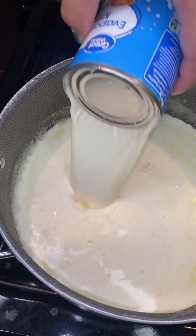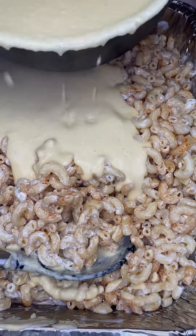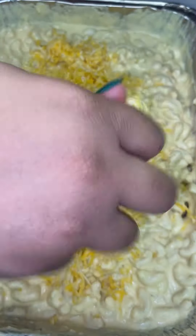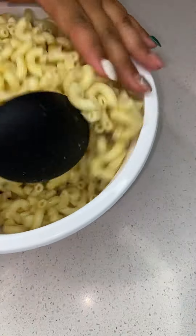Hey y'all, welcome back to the channel! Today your girl is gonna be showing y'all how to make that super busting, cheesy, bomb mac and cheese. But first, we're gonna go ahead and pour us up a glass of wine because we're gonna need it.